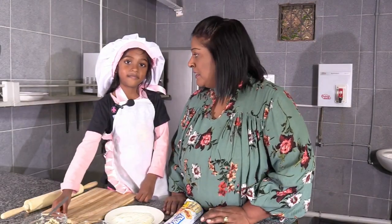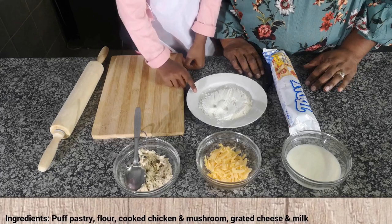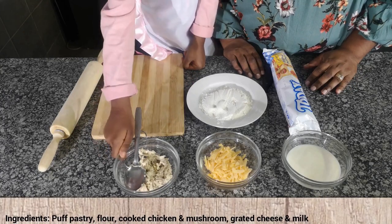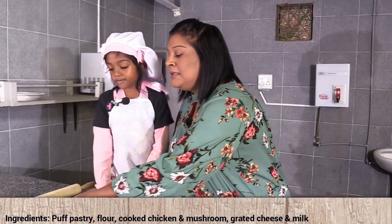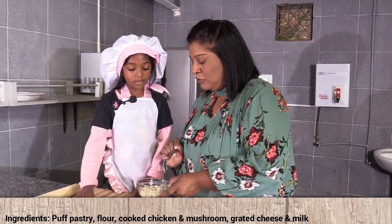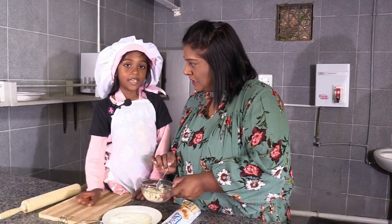Zarya, tell me what do we need to make these lovely pies of yours? We need pastry, flour, chicken, cheese and more. And your chicken - I see you've already cooked it. Who helped you cook? Mom. So you've got some chicken and mushroom in here.